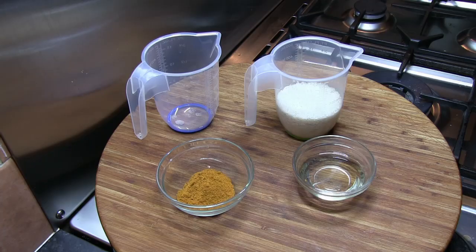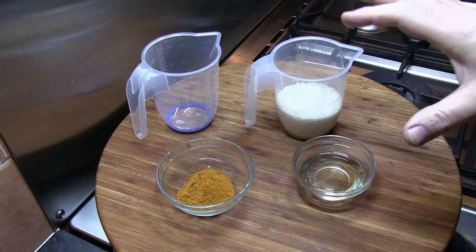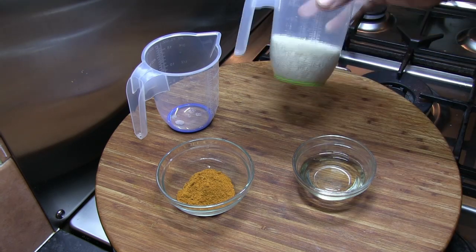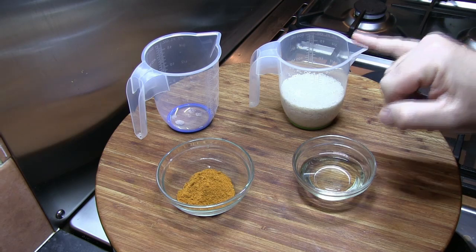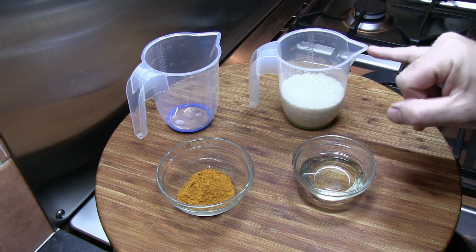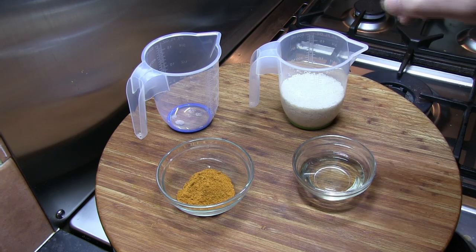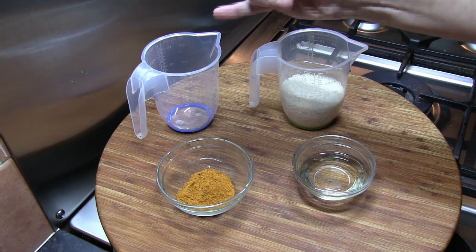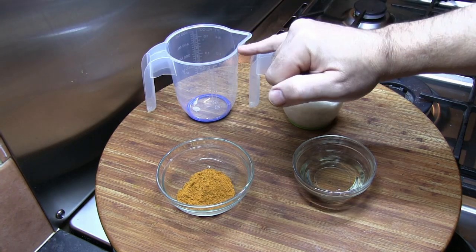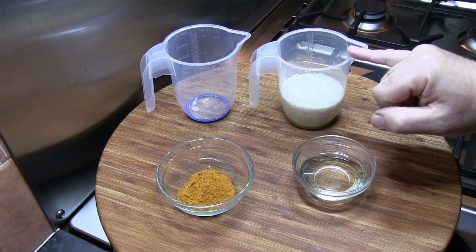A full list of ingredients will be given at the end of the video, so let's have a look at those ingredients now. For this pilaf rice recipe, I've got some basmati rice — enough for at least two people. In this jug I've measured out 200 millilitres of basmati rice, which equates to about 80 grams per person, so 160 grams total. I'm also going to need 400 millilitres of boiling water — exactly double the amount of water to rice by volume.